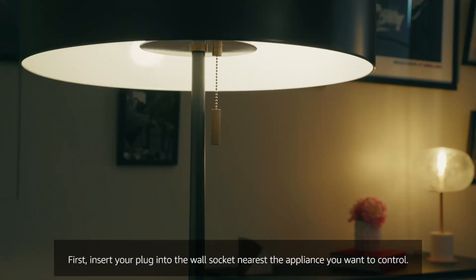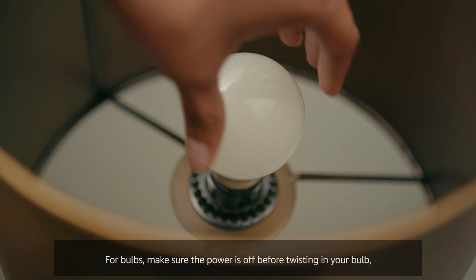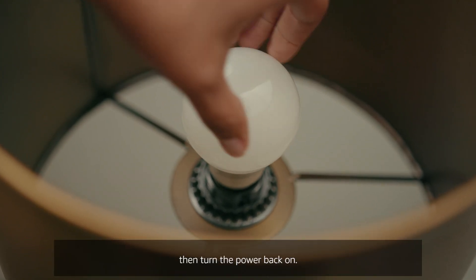First, insert your plug into the wall socket nearest the appliance you want to control. For bulbs, make sure the power is off before twisting in your bulb, then turn the power back on.